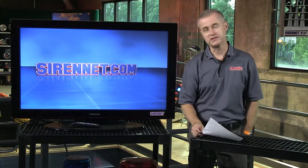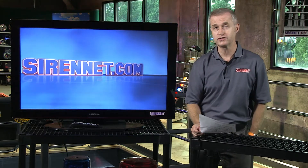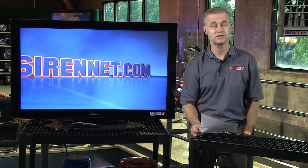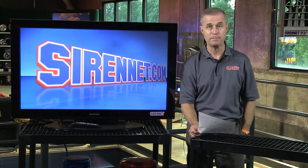Hi, I'm Stuart and welcome to SirenNet Television. I'm going to take a look at something being taken apart over in Studio 2 with Chris this morning, and it is the V23RTPB.